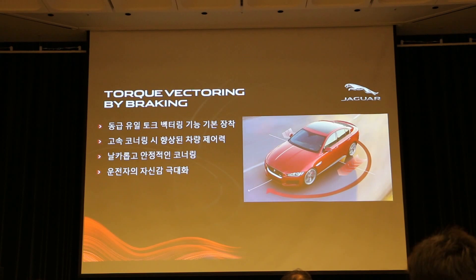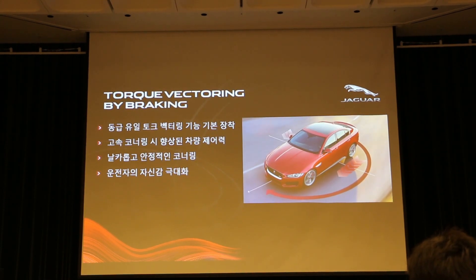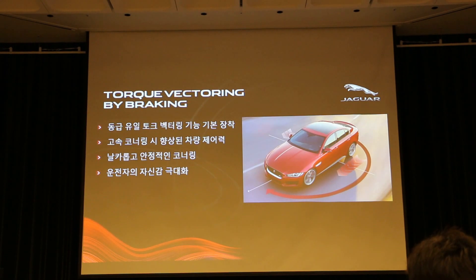엔트리 모델이지만 XE는 F타입에서 검증된 토크 벡터링 기능을 기본으로 장착했습니다. 급격한 코너링 시 뒤쪽 바퀴에 브레이크를 걸어줌으로써 원하는 타겟 라인대로 차량이 잘 돌도록 도와주는 기술입니다. 새로운 전자식 파워 스티어링 시스템과 함께 토크 벡터링이 오늘 와인딩 코스에서 최적의 핸들링을 보여줄 것으로 기대됩니다. (Even as an entry model, the XE comes standard with torque vectoring proven in the F-Type. By braking the rear inner wheel during sharp cornering, it helps the car follow the desired target line. Combined with the new electric power steering, it promises optimal handling on today's winding course.)